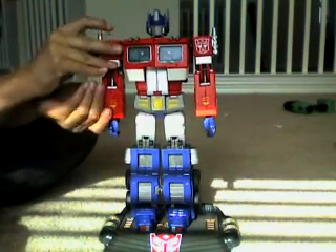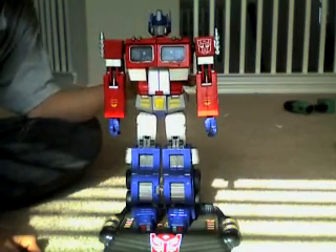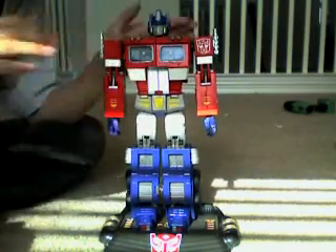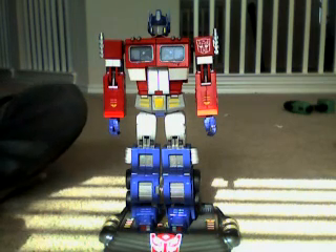I wanted to make it special. So I just made my 20th Anniversary Optimus Prime, and I'm using this 20th Anniversary Optimus Prime to help me make it special.